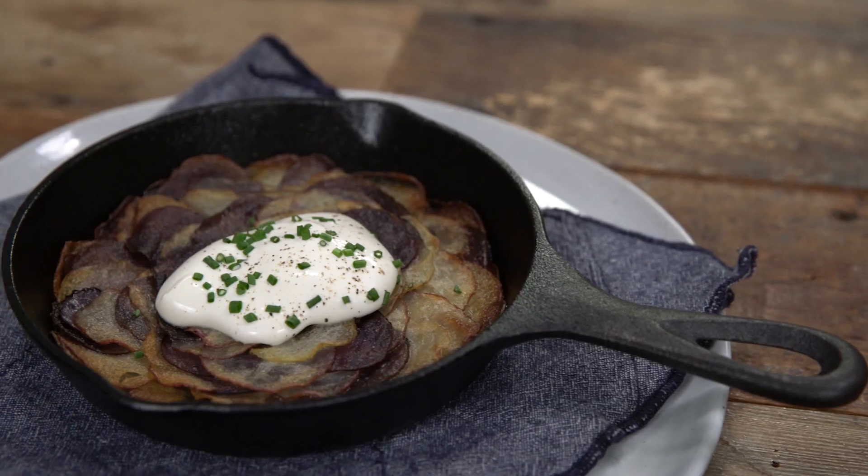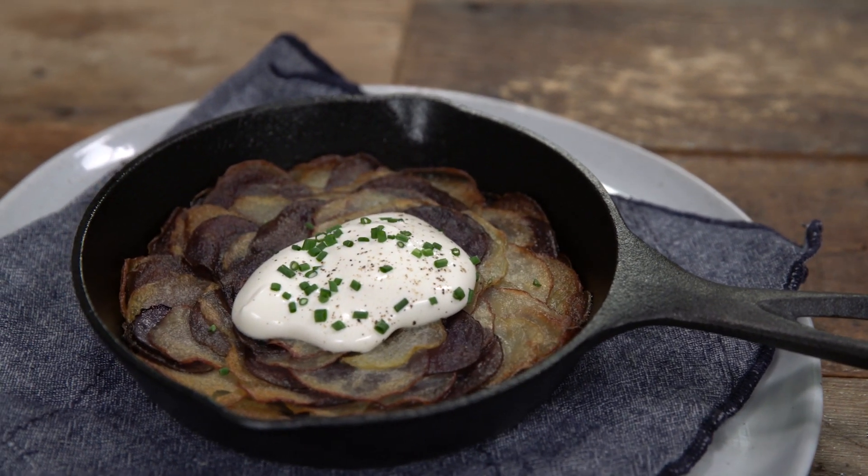French cooking can seem very intimidating, but today I'm gonna show you a super easy way to make Pommes Anna, a classic French dish. So let's get started.